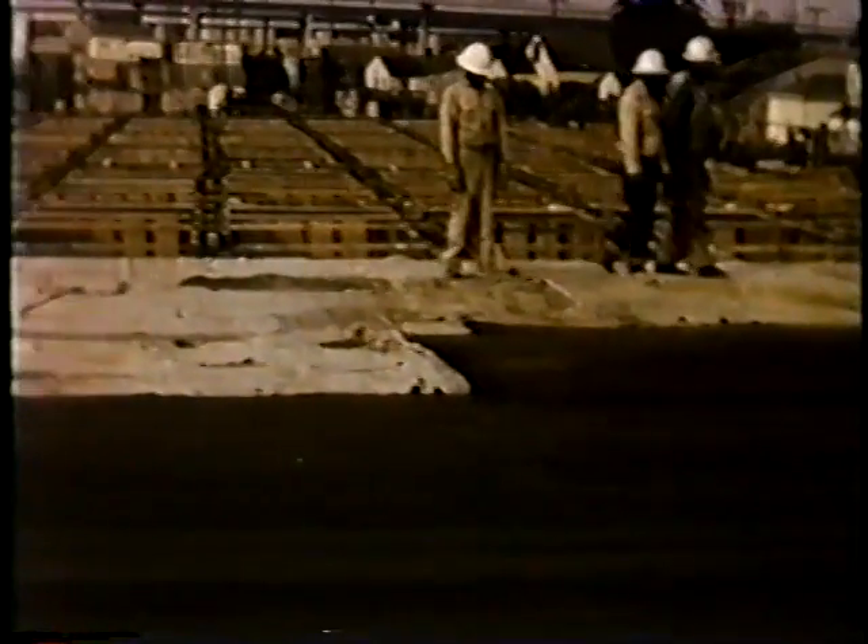Beyond this, you can see another three spans just about ready for bottom slab and girder stem concrete.